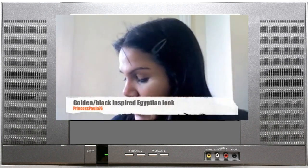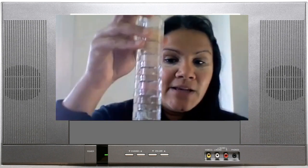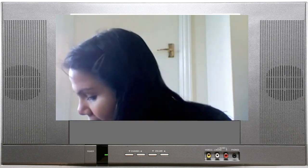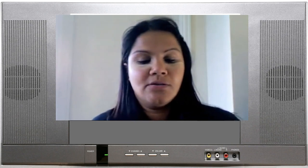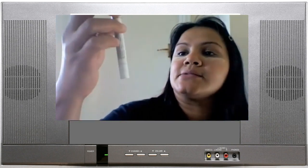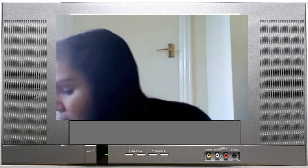This one is going to be a sort of a golden, hopefully Egyptian looking look. I'm going to be predominantly using my Bellatera stack and some Jordana liners — that's Jordana there — and my NYX Jumbo pencil in dark brown. And I think that's it in the sense of eye products, so I'm going to get started.